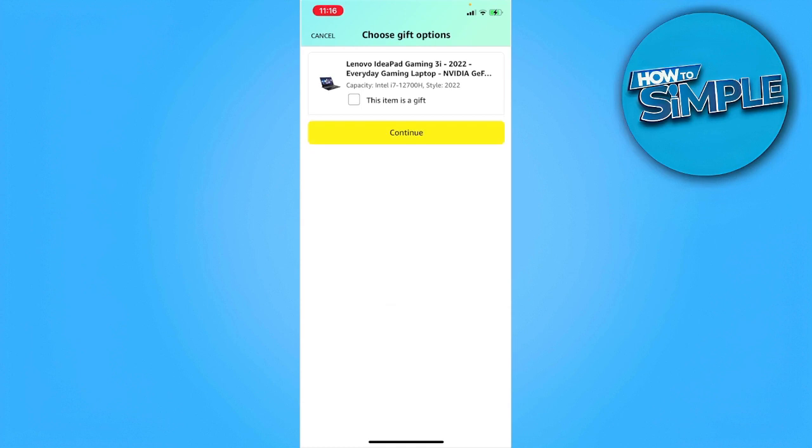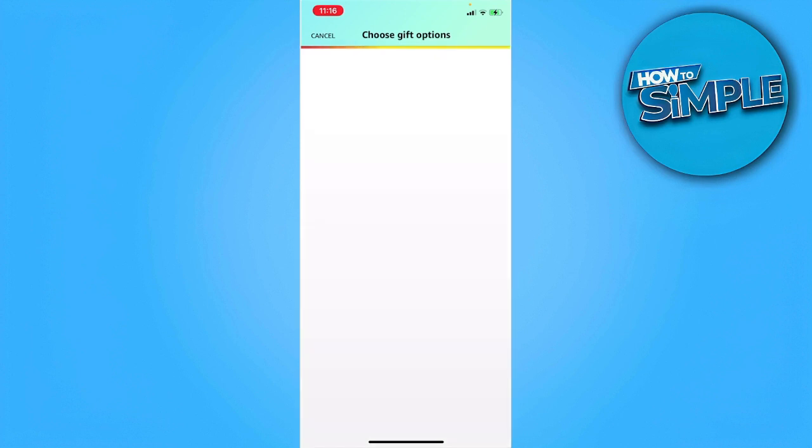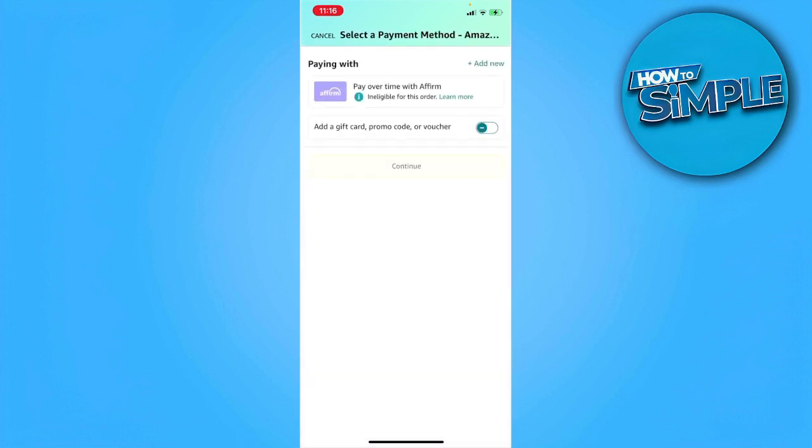Just tap on continue. From here we're going to select a payment method. To pay with Apple Pay, what you want to do is tap here on add new.